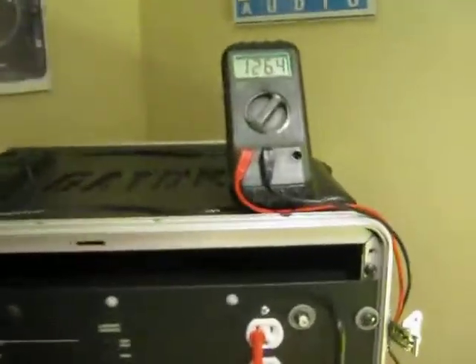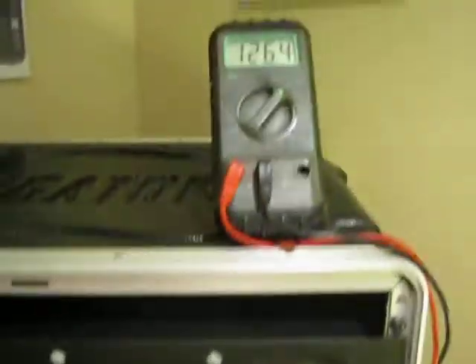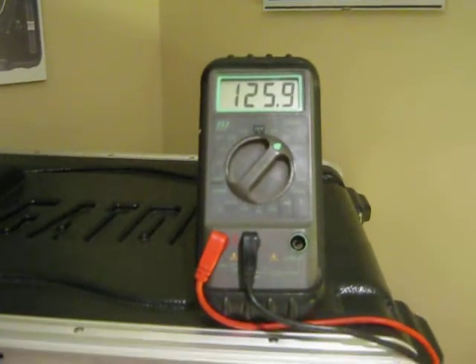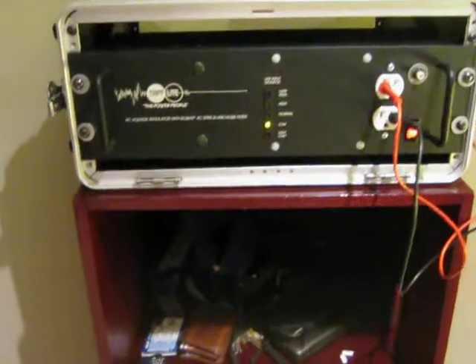As you can see here, it's low — it's now like a step-up transformer built into this. It brings it up to 126. If you take it in the wall, it's down to 114, 113. So it plays like that for the whole winter.